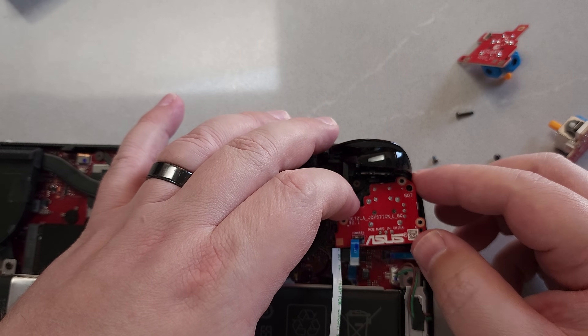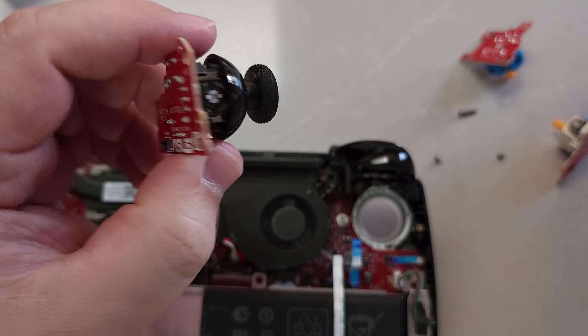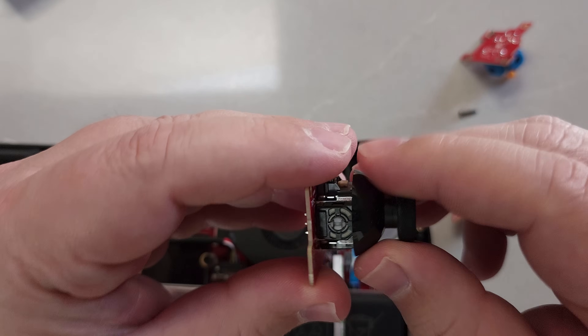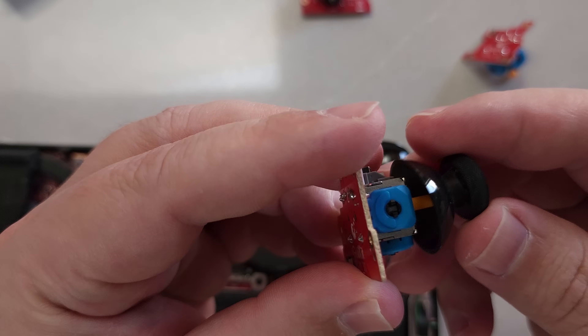Once you do that, there is another ZIF connector — go ahead and unclip that to remove it. The Ghillikit sticks themselves are labeled with left and right, and they are form-fitted, so you can't really mess it up. You can't put the wrong one in the wrong slot, so it is nice that it's labeled.